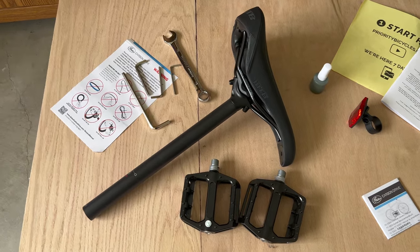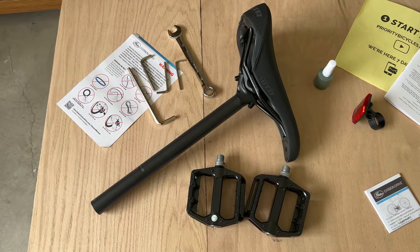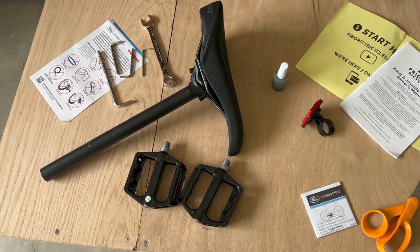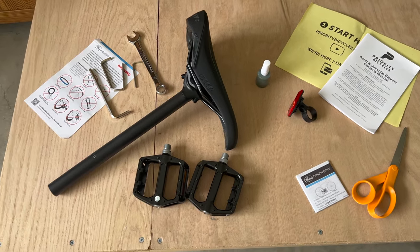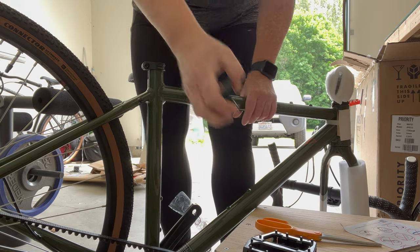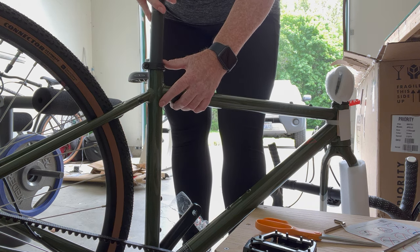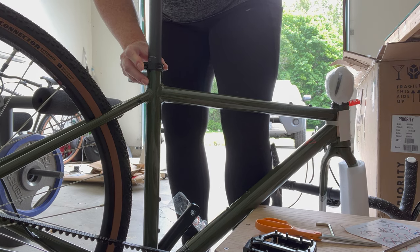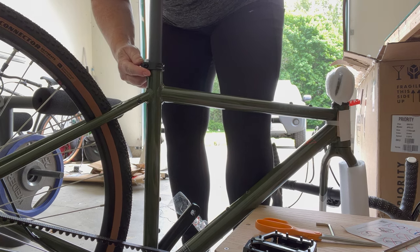I've opened the parts that come with it. Priority includes the tools that you need. They do recommend that you have a professional assemble it, however they have an excellent video online, and this one comes mostly assembled. I'll be taking this in the same order that they show in their assembly video.